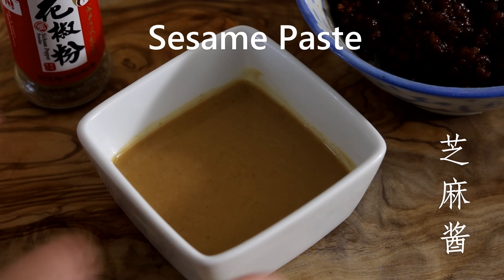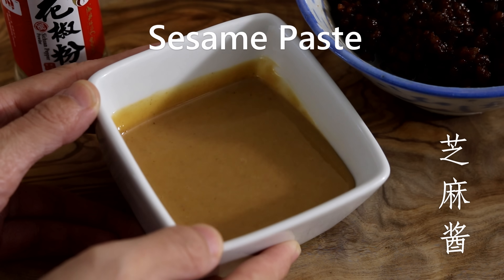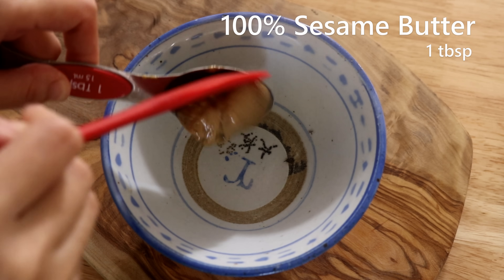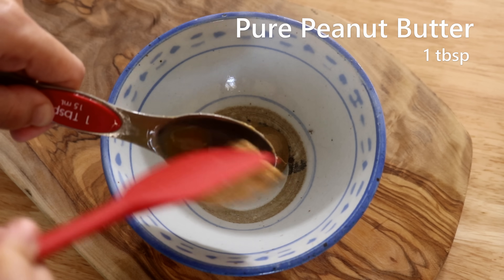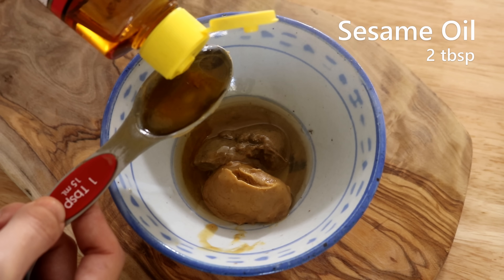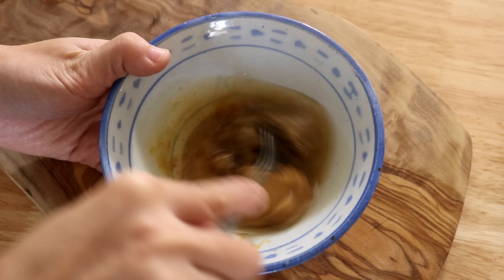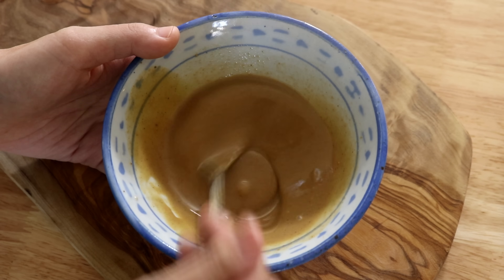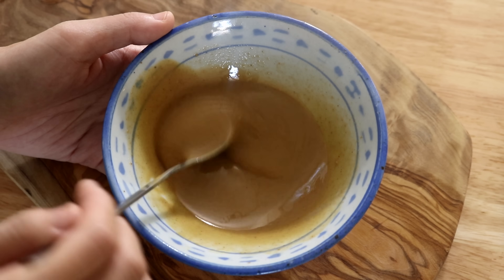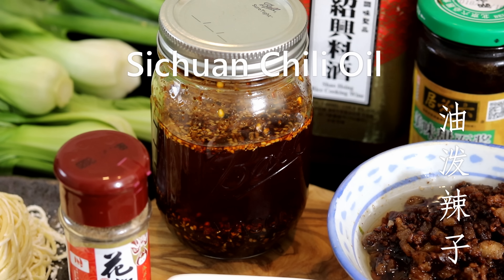Let's keep going with the next ingredient — sesame paste. The name says sesame paste, but it's actually a mix of one tablespoon of 100% sesame butter, one tablespoon of pure peanut butter, and two tablespoons of toasted sesame oil. Very simple — just mix it up. I think of this as a magic ingredient: just a little bit makes the noodles so nutty and creamy and helps bind all the flavors together.